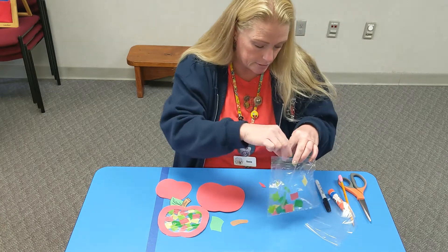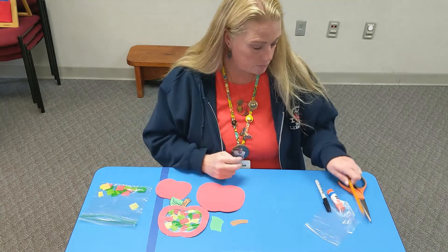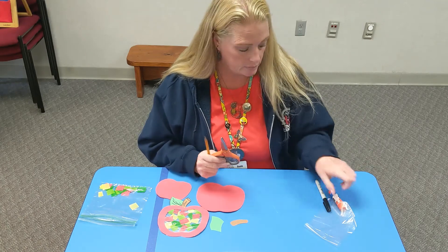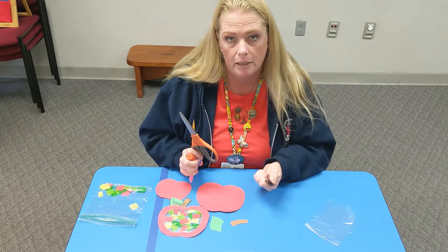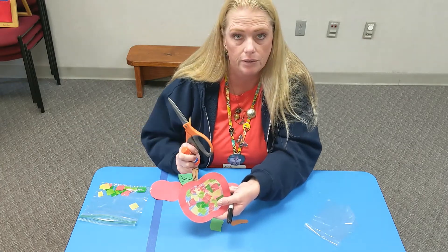I'm going to put these back in here because, as you can see, they like to stick. You will need a pencil to trace with, scissors to cut with, a glue stick, and then a black marker or pen — or you can even use a pencil — but that's just to make some lines on your leaf and your stem.